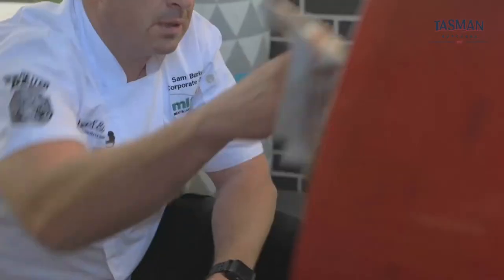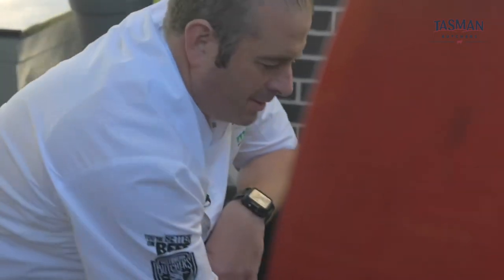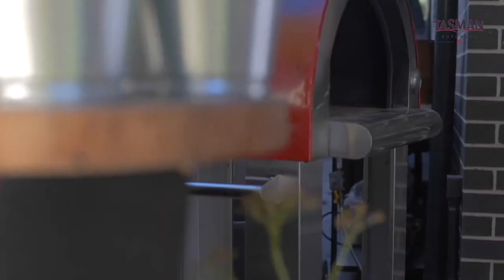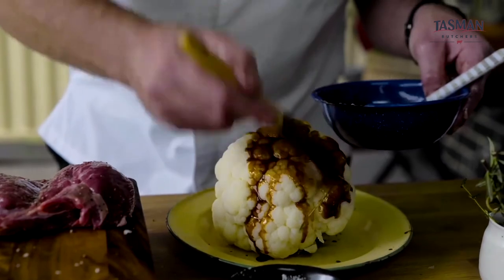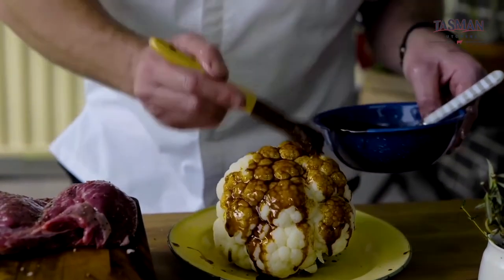We've got a cauliflower here that we've blanched for 7 minutes and then cooled down. It'll go fantastically with the lamb. We're going to bake it in our wood-fired oven, and I've made a bit of a braise with paprika, cumin, olive oil, salt and pepper, and garlic. The lamb's all ready to go on the barbecue — let's put the cauliflower in the wood-fired oven.